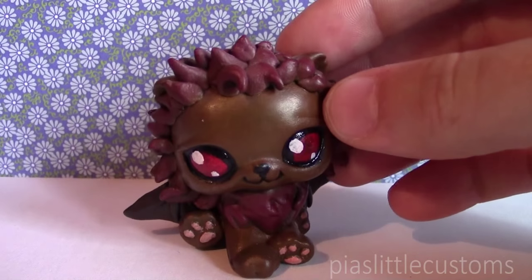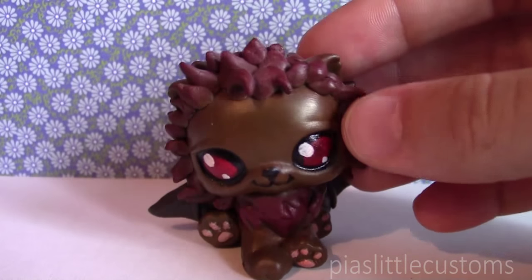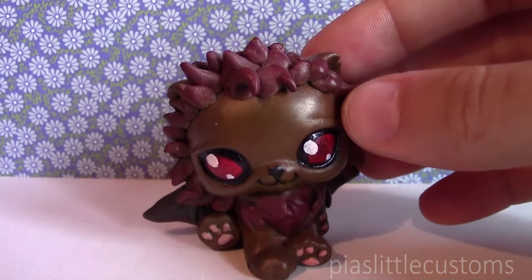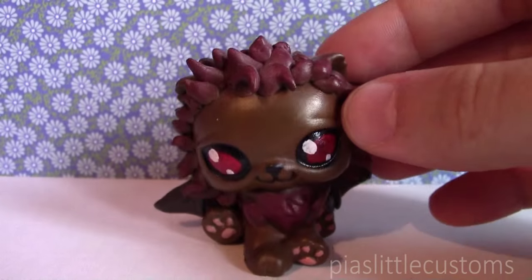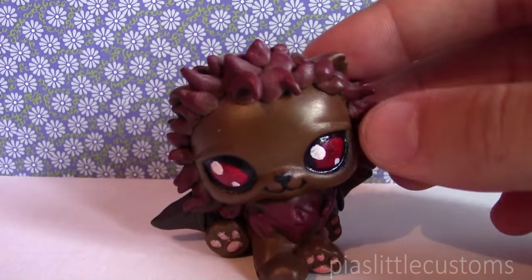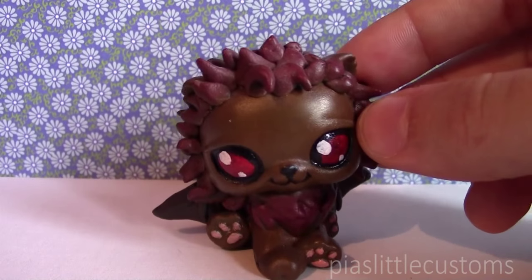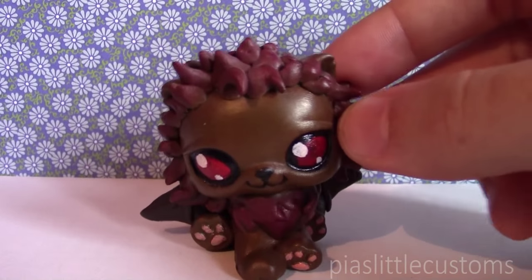These were some of the first customs I ever made — literally one of them is my first custom and this one is my second one. Most of these customs are like mythical creatures, dragons and unicorns and stuff, so even if you haven't played the game, you still might like the customs I made from it. I'm just going to tell you the names of the characters, even though it probably doesn't say much to you.